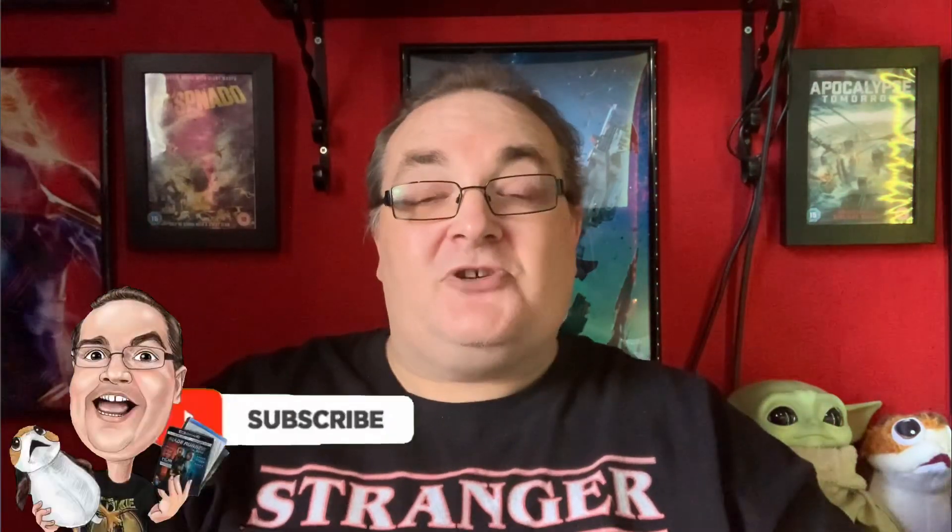Hope you enjoyed the video. Like it by giving it two thumbs up. Don't forget to subscribe, comment and share. And I shall see you all on the next video. Bye bye.